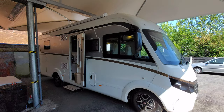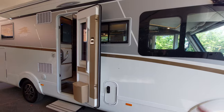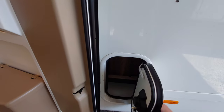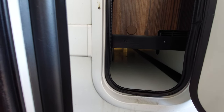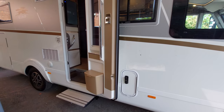Moving around the side of the vehicle, you'll notice the habitation door is open. You'll also notice a small locker here. As this vehicle is fitted with a double height floor, it gives you a little access to that double floor should you need to store anything underneath. There is a larger access door on the other side of the vehicle which I'll show you shortly.